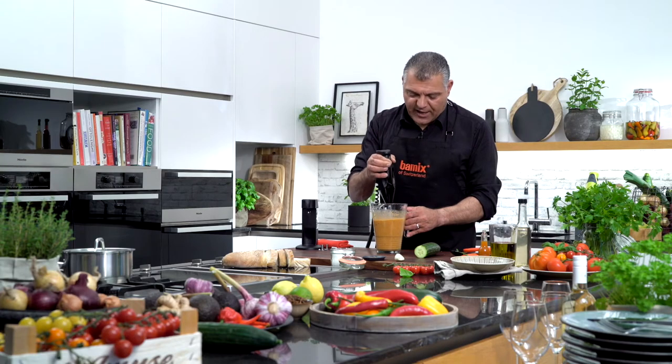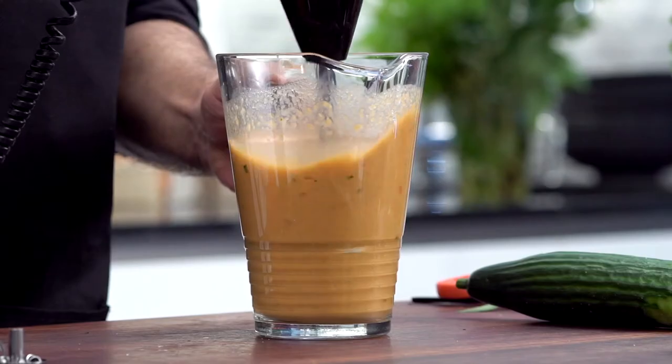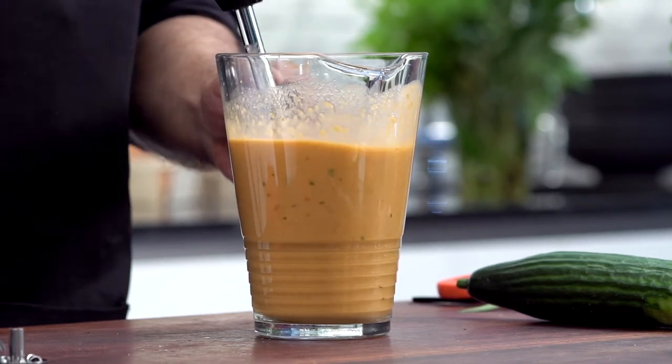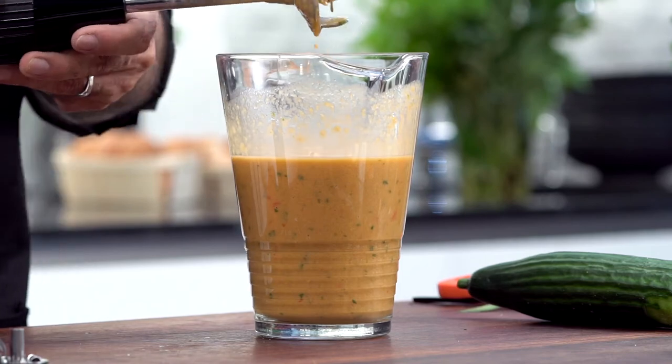Look at this nice texture, color — beautiful. It smells absolutely amazing.